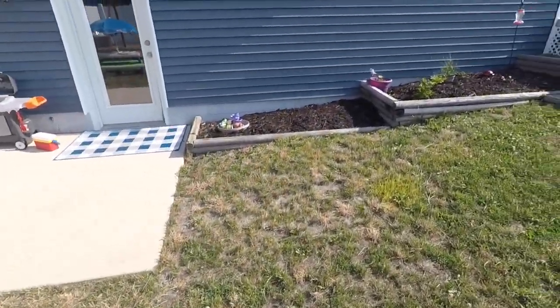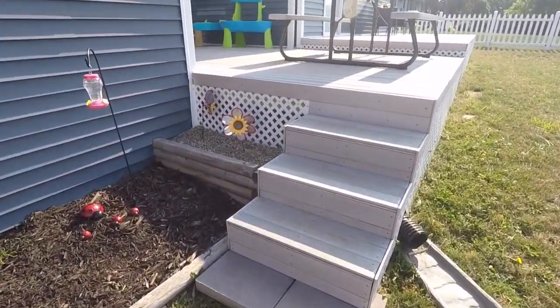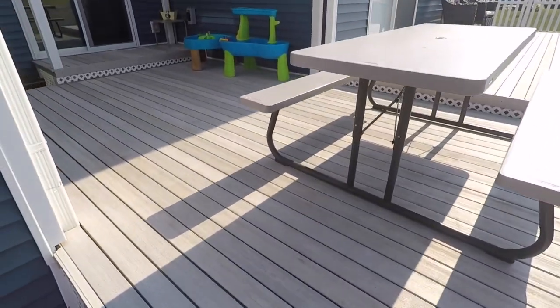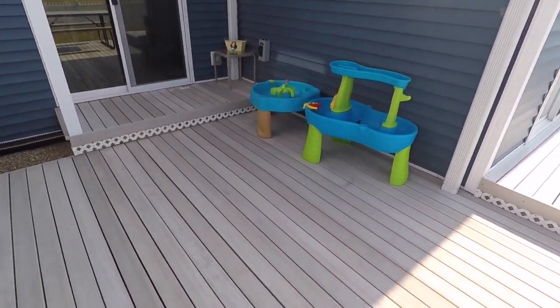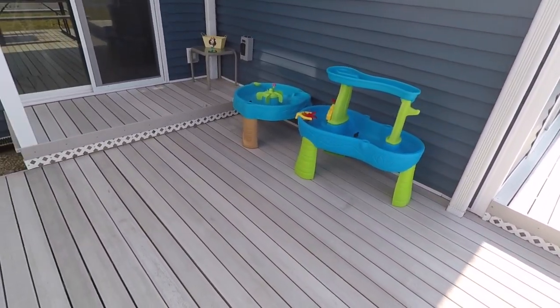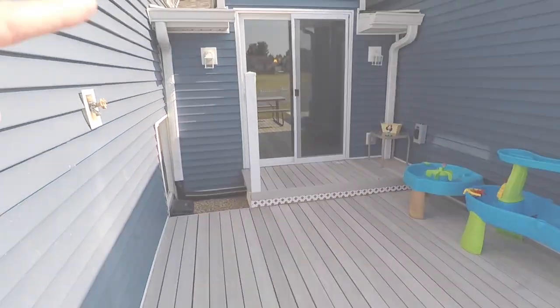The only other thing we do is on Wednesdays we have Wet and Wild Wednesday. We usually go up onto the deck, and I just have some splash tables and a couple of kiddie pools that I set up in that area, and we come out through the slider there. Thanks for watching my outdoor tour, guys! If you have anything you use in your program outside that works really well, comment below and give me some new ideas. And if I showed anything you really liked, let me know below as well. I'll see you guys in my next video. Bye!